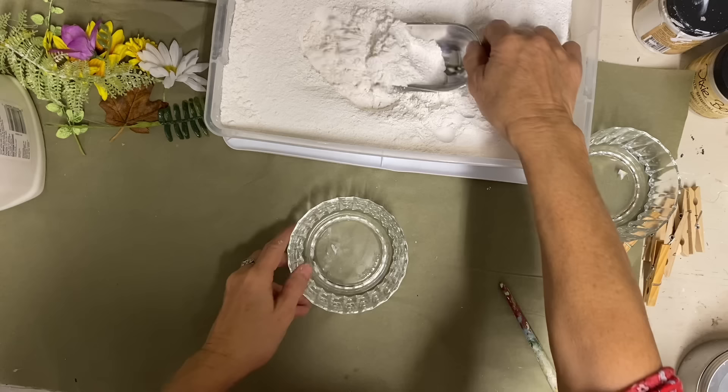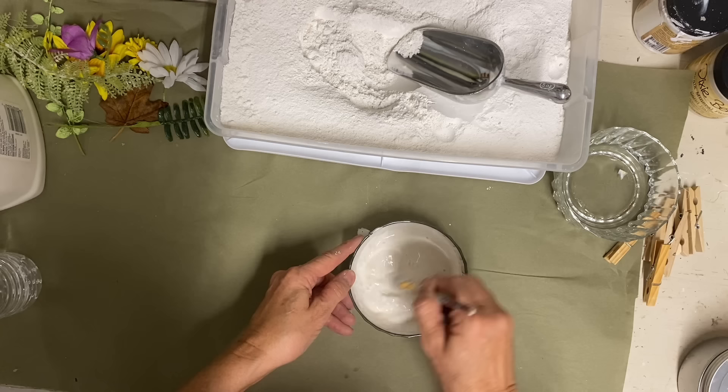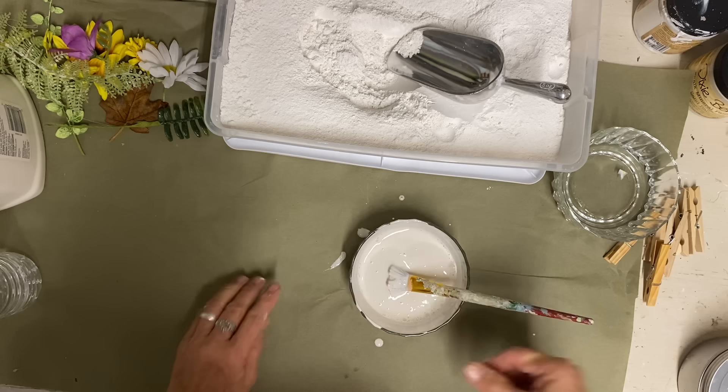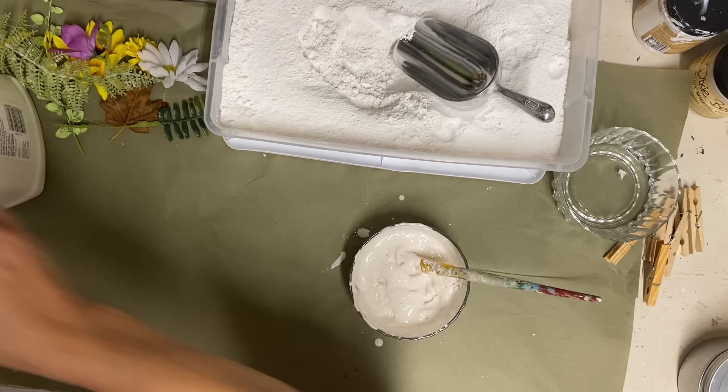Hey guys, it's Lisa and welcome to my channel. I decided to do this video on plaster dipped flowers. My sister and I had tried this in a previous video and I thought it was a fail — I just didn't think it did well at all. But then I started reading the comments and got some good suggestions that I thought might make a really big difference. So I decided to do an update and make those changes and see what kind of result I get.